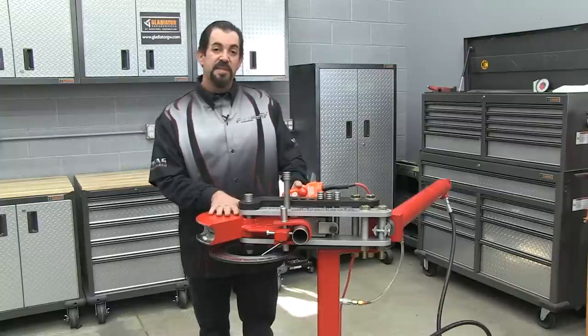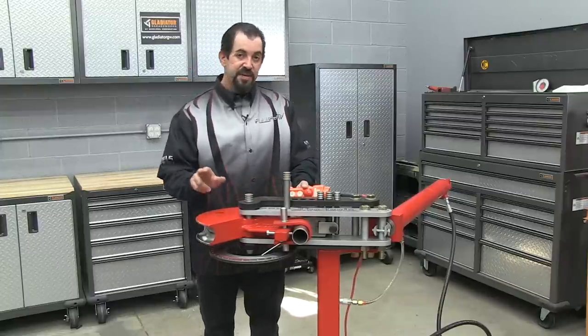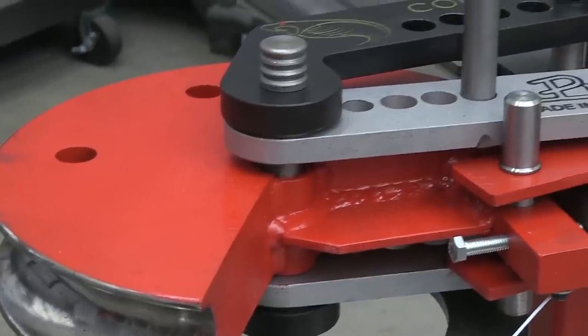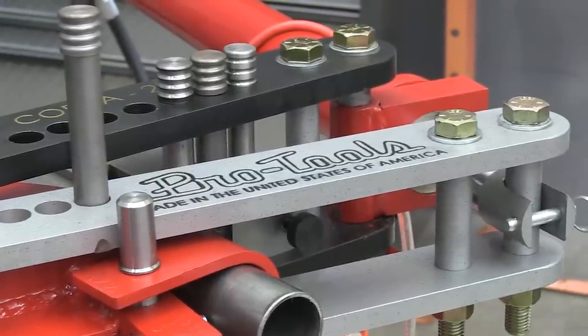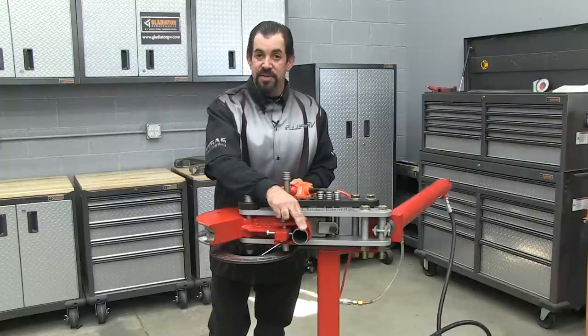What sets the Cobra apart from its competition is that it's capable of doing a full 180 degree bend with just one pin set. In the off-road world, strength is always our focus and the material we're using to build these trucks is getting thicker. The Cobra is capable of bending up to 250 wall tubing.